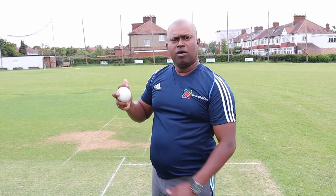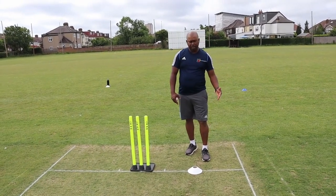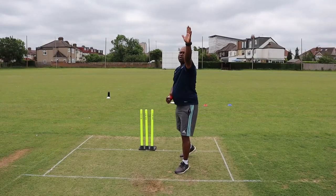Be sure to check out Erangam's coaching website — link in the description below. Also tap or click the end screen to watch the full offspin bowling masterclass filmed with Erangam, and I cannot wait to see you over there.